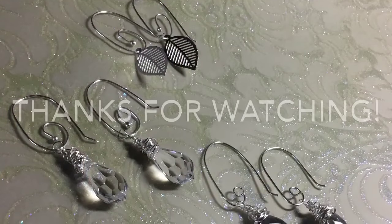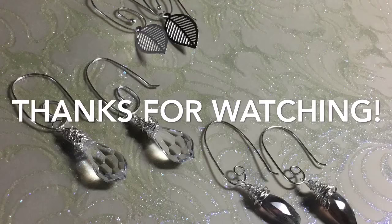This concludes the tutorial. I hope you liked it. If you did, please like, share, subscribe and comment. We'll see you next time — thanks for coming, bye for now.